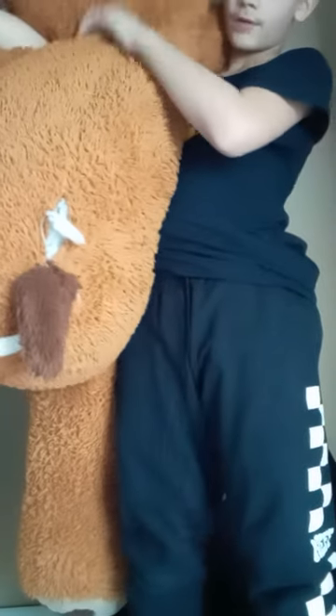Now we have the Rock Bottom. Put their arm behind your head, arm out, then you drop them down.